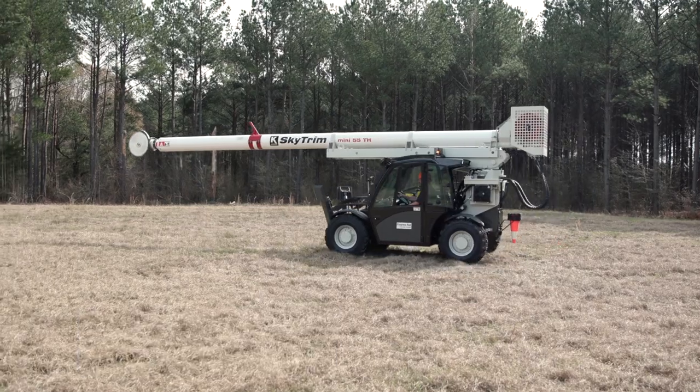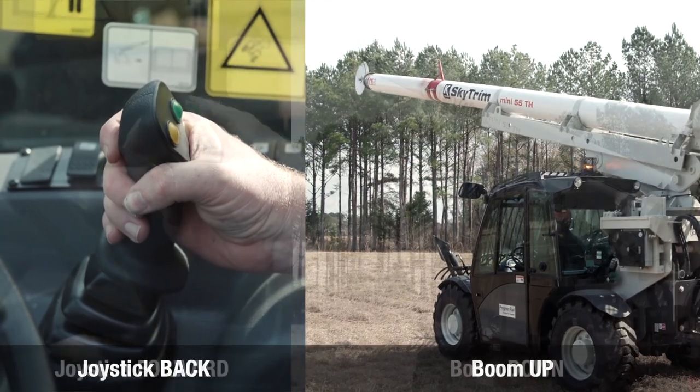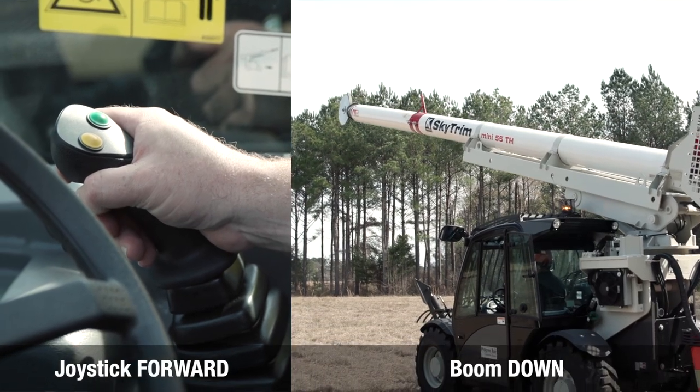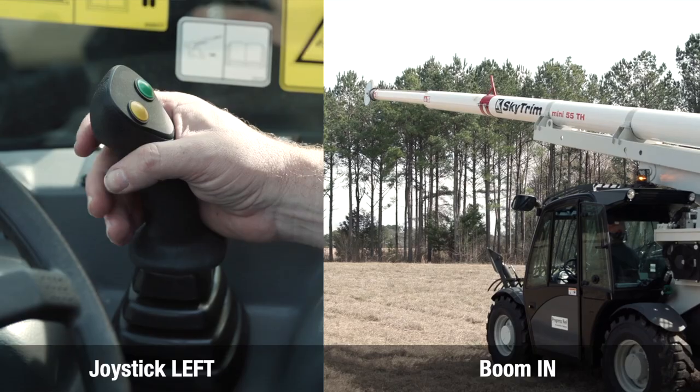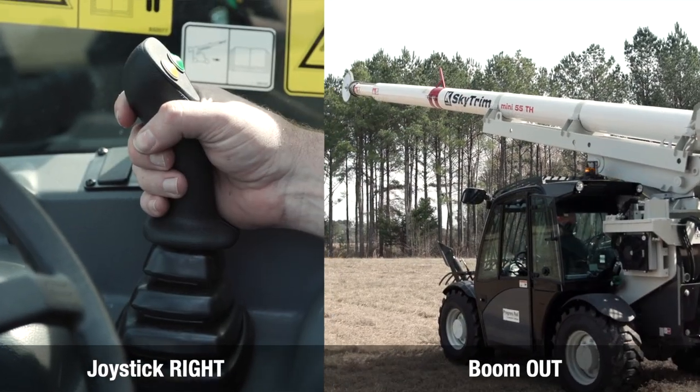The boom functions are controlled with the joystick. To raise the boom, pull the joystick to the rear. To lower the boom, push the joystick towards the front. To retract the boom, push the joystick to the left. To extend the boom, push the joystick to the right.